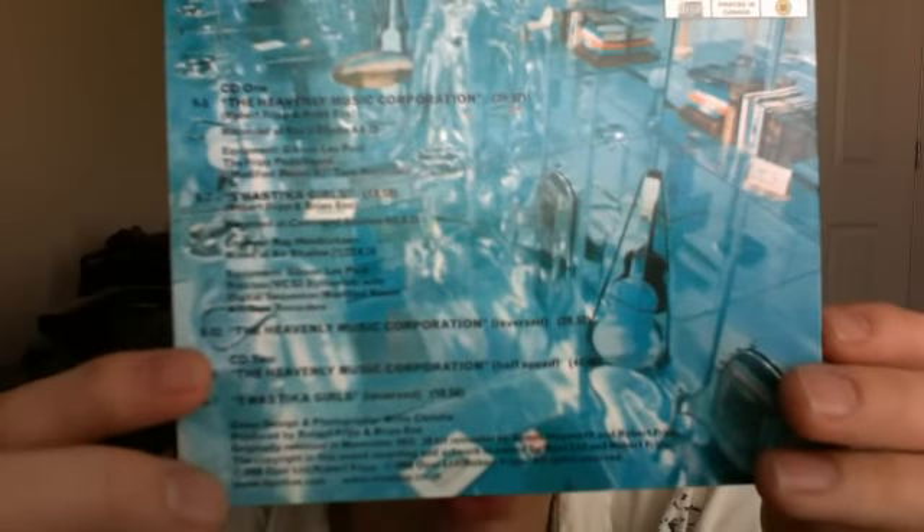Going down here, you see the Heavenly Music Corporation — they reverse it and turn it into a whole different track. Then CD 2: the Heavenly Music Corporation, it's half speed this time, so it's different. Then you have Swastika Girls reversed, and some other credits there.